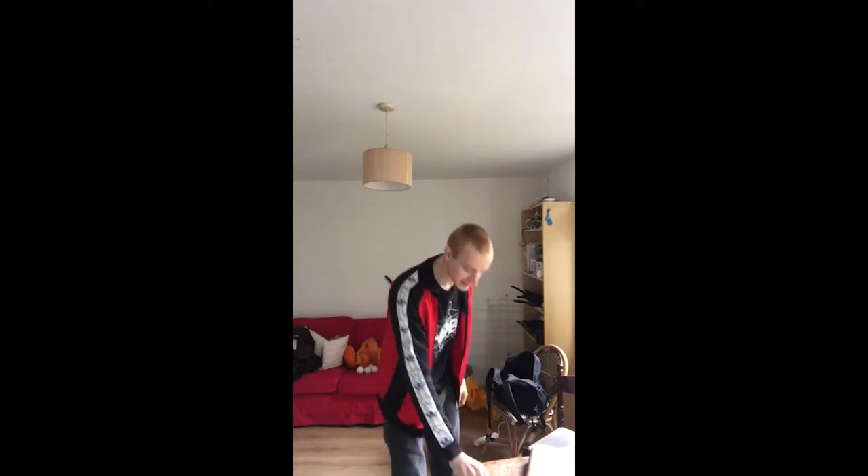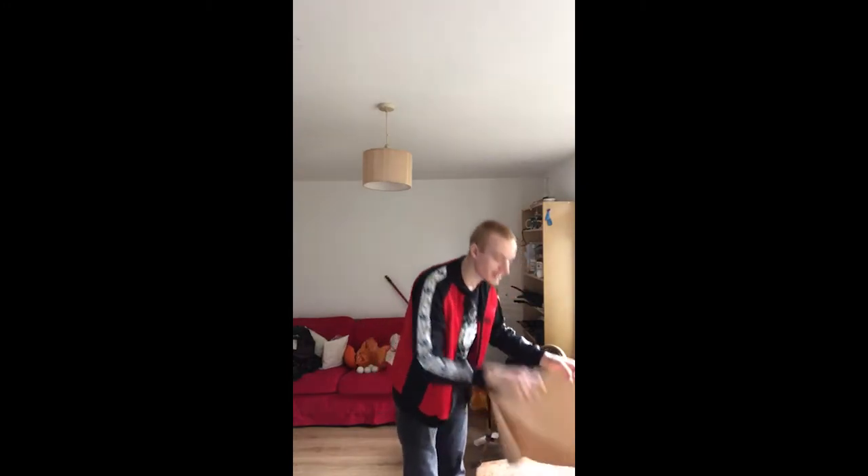Hey guys, it's Darren from the Art Imaginarium here and I've got a quick circus skill to show you that you can try over these slightly strange times that we're going through. For this all you're going to need is some sellotape and a piece of paper.